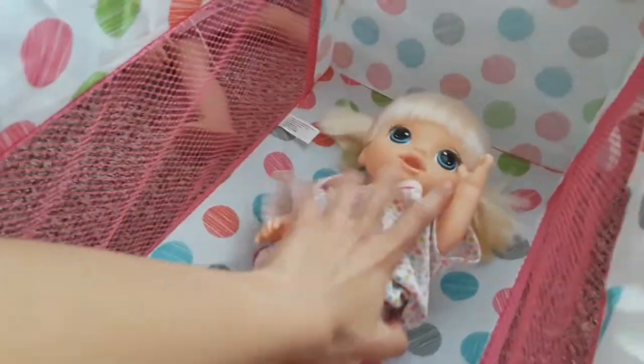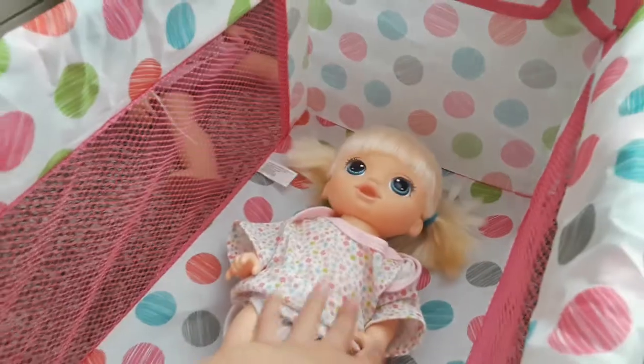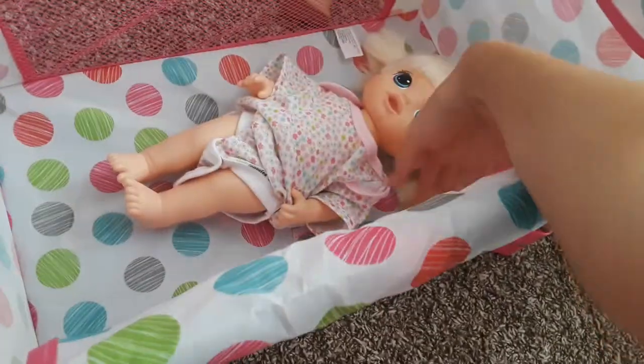Okay, let's start with Katie. We'll just lay her down right there. She's the Magical Scoops baby, so she's the size of a lot of the newer babies because she's smaller — the older Baby Alives are typically bigger than her. Looks like she fits fine in there. There's plenty of wiggle room around her.